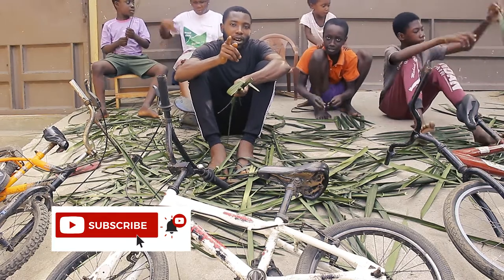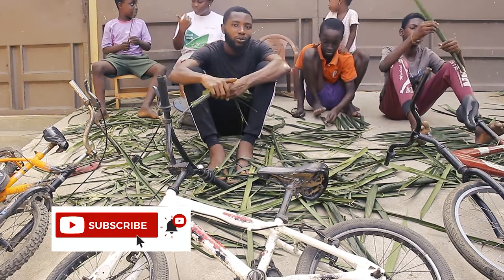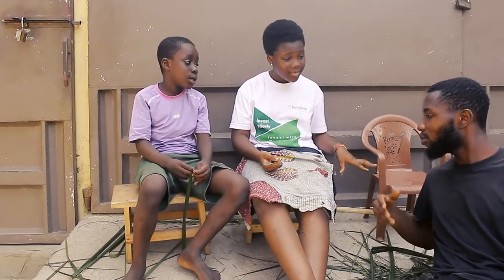Please don't forget to like and subscribe to my channel. Thank you. So on my right they are trying to make a broom — please tell us how they will do it.